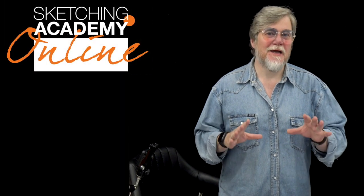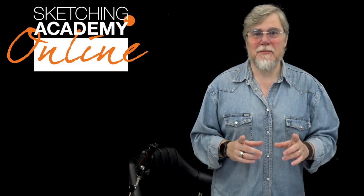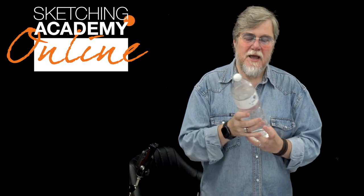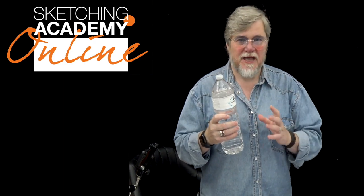Today we continue to talk about the human sketching. This is issue number three. Let's talk about the idea of sketching again. It's like a cylinder and a kind of complicated shape.